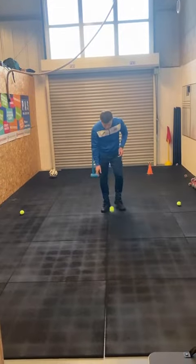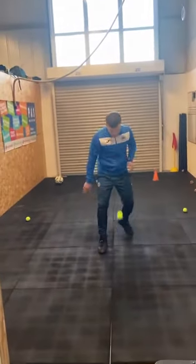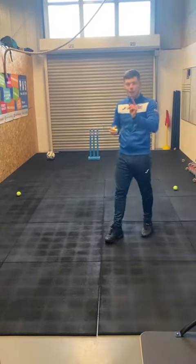Next one — can we bounce it into the ground, catch it, bounce it a bit higher, and then catch it. One more. Nice and easy, just like that.